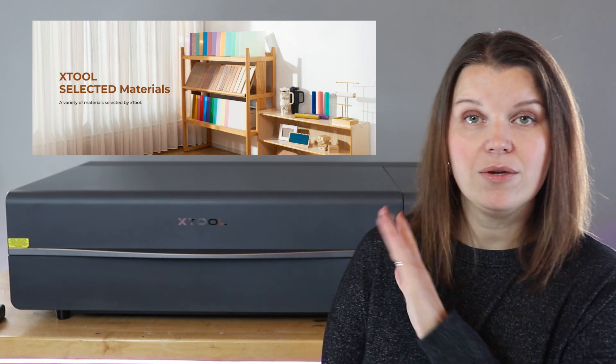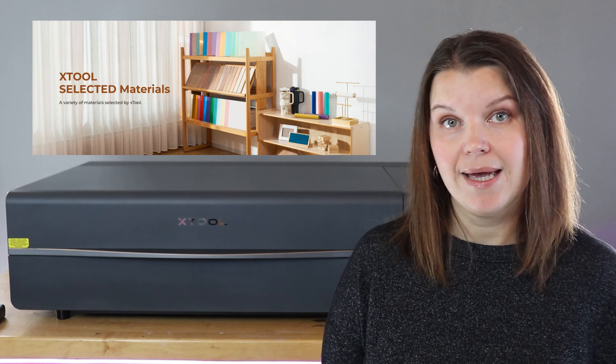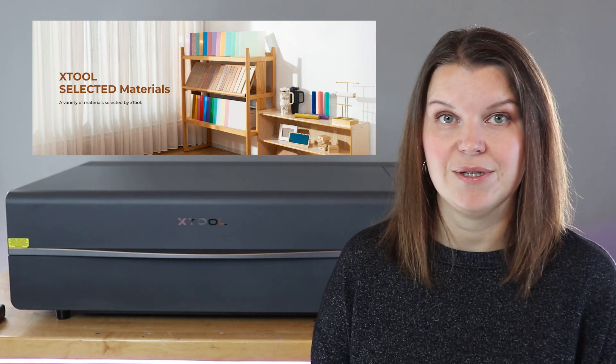You can also look on Amazon. I'd recommend going into your laser group — if you're not in one for your machine, I've linked the P2 group down below. The laser community wants to help each other and lift each other up, so if you're looking at something on Amazon, you can ask if anybody has used it before. You can also purchase acrylic directly from a laser manufacturer. Xtool has a huge selection of acrylic and other blanks, and I've linked some of my favorites in the description.